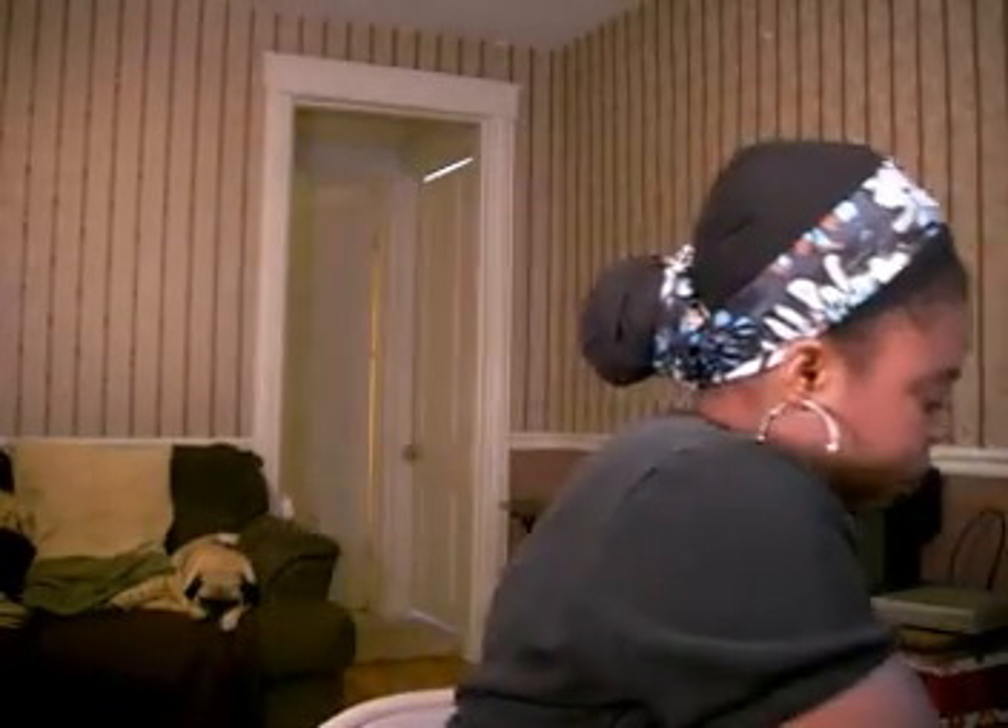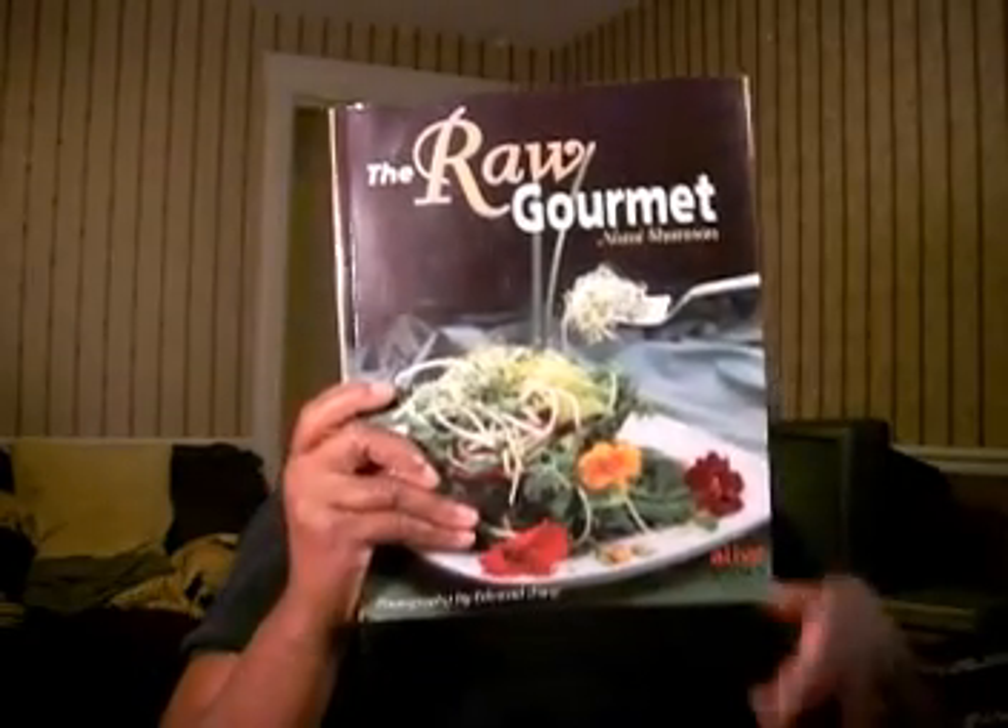I also have 'The Raw Gourmet,' and I love the corn chowder in this book. Oh my goodness, that is fantastic — I think I was eating it every single day for a couple of weeks. I haven't tried too many other recipes, but her soup recipes look so good. I do plan on trying more of her soup recipes this winter.